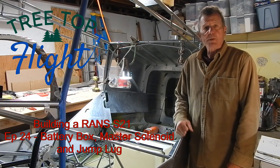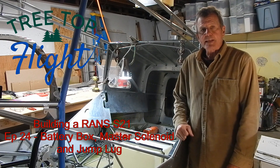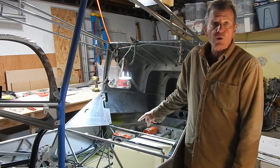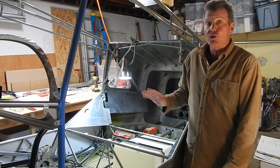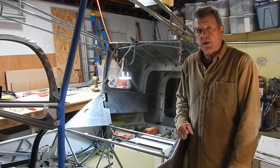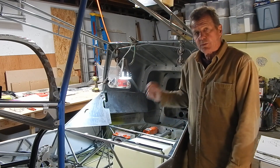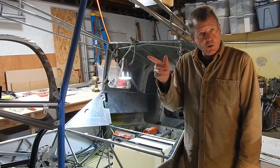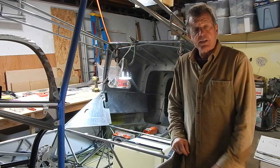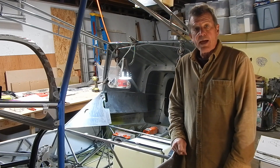Welcome back to another session of building a Rams S21 outbound plane. This is episode 24. In this episode I'm going to fabricate and install the battery box, the master solenoid — where I actually deviate from the manual per other builders' recommendations — and we move the master solenoid from the original location. Then we get the starter solenoid installed onto the firewall, and there's also an optional charging jack that gets installed under the firewall.